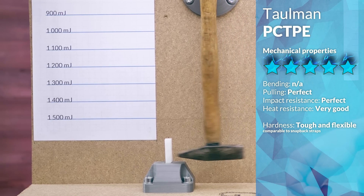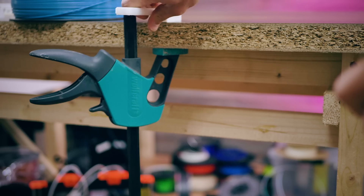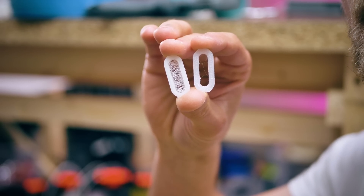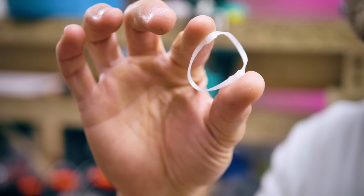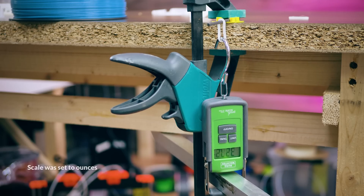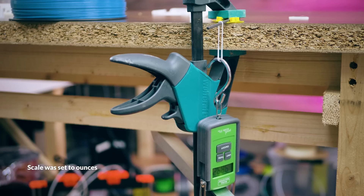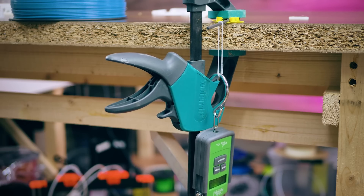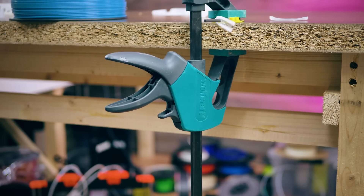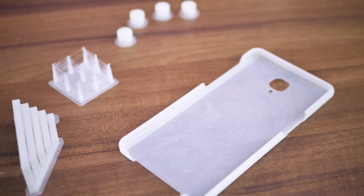The vertical bend test sample didn't print right, but the horizontal one just kinked instead of cracking. The pull test shows the same thing — the layer strength specimen stretched to over two times its original length and still supported over 30kg of load (66 pounds), which is even more impressive considering that the cross-section had also thinned quite considerably. Layer adhesion is also impressively good, only beaten by another nylon.